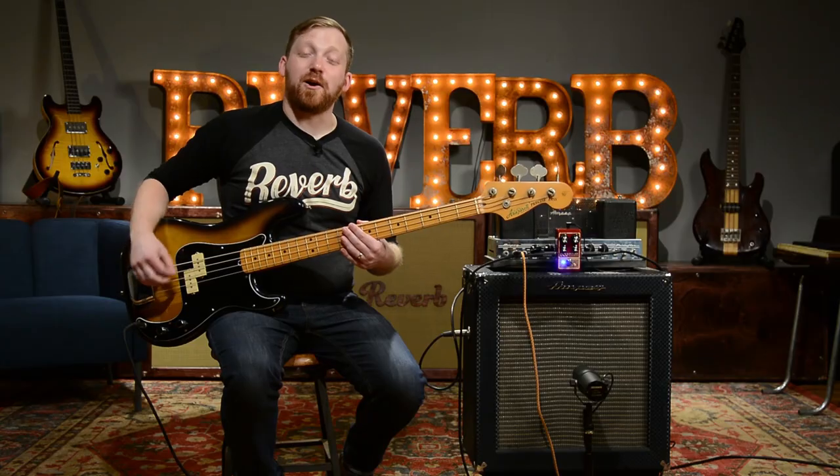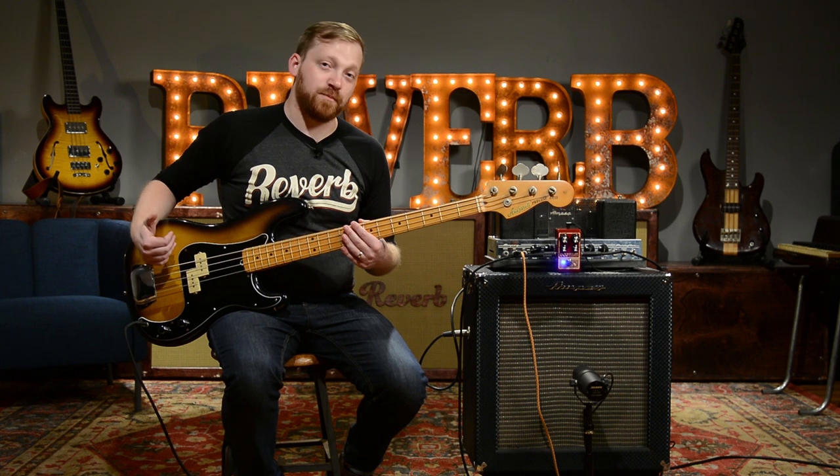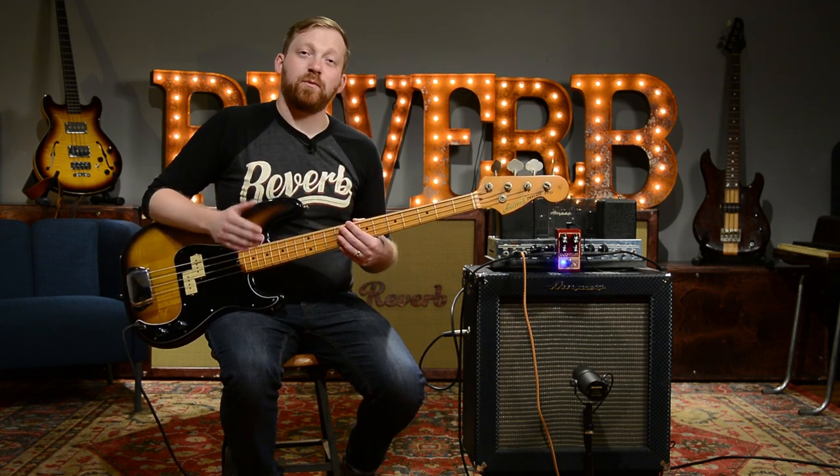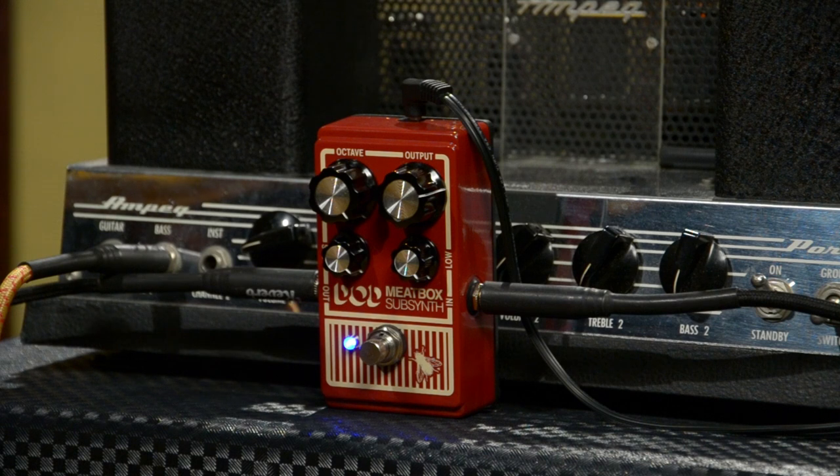So that was with our blended signal, so we still had a lot of definition from the original bass tone coming in. We're going to crank up that sub-octave now and really hear why this thing was called a speaker popper back when it came out in the 90s.